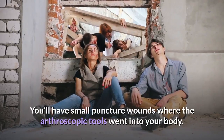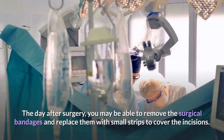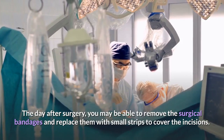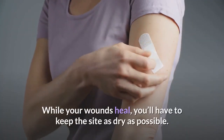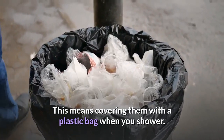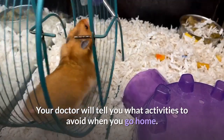You'll have small puncture wounds where the arthroscopic tools went into your body. The day after surgery, you may be able to remove the surgical bandages and replace them with small strips to cover the incisions. Your doctor will remove non-dissolvable stitches after a week or two. While your wounds heal, you'll have to keep the site as dry as possible — this means covering them with a plastic bag when you shower. Your doctor will tell you what activities to avoid when you go home.